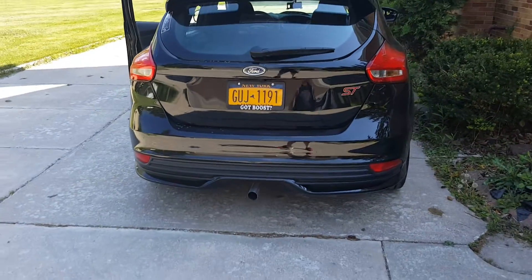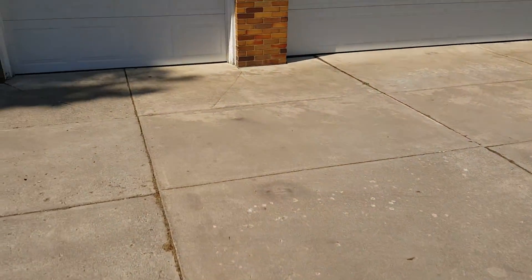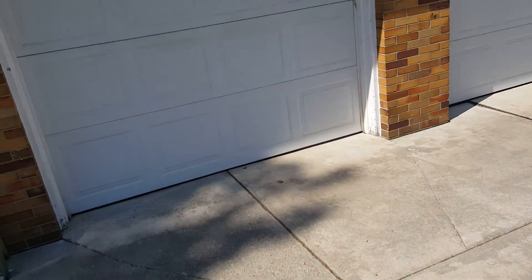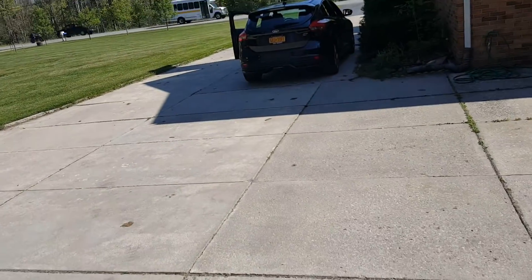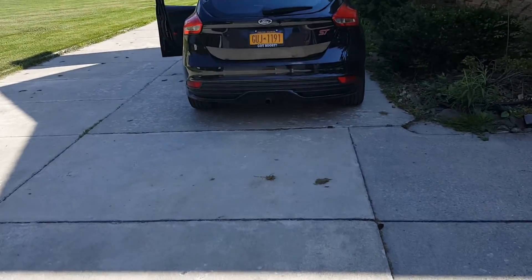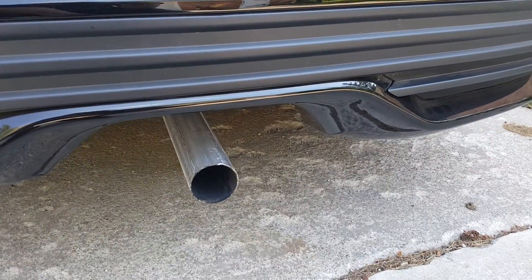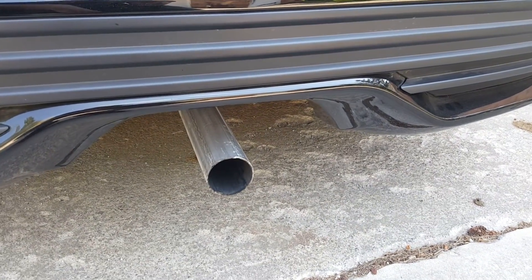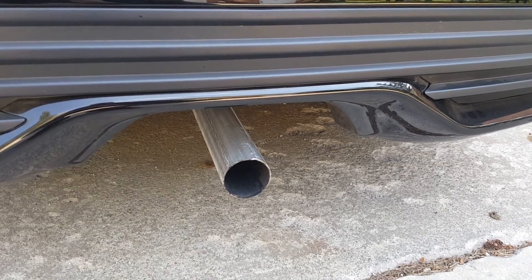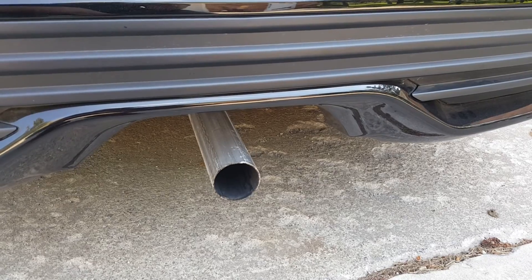There you guys go. It's kind of loud right now, but I think I'll eventually fix it up — either do something with this or obviously just go with the actual exhaust system when it comes to it. But that's what I got for now: that horrible, loud, single pipe coming out. That looks so stupid. Oh man, I got to get a tip on there just to give it something for now.